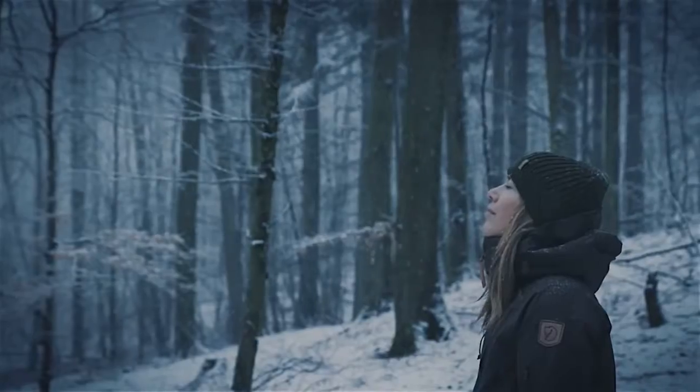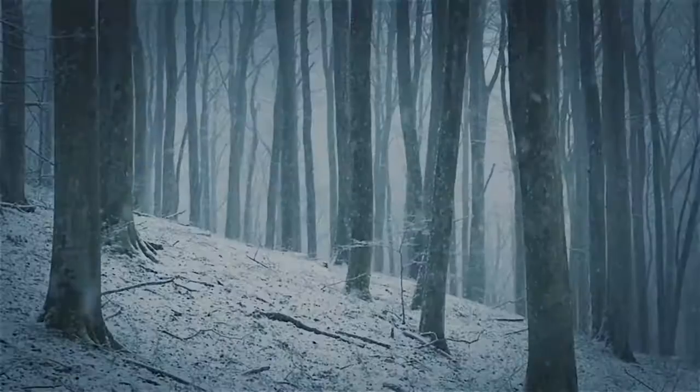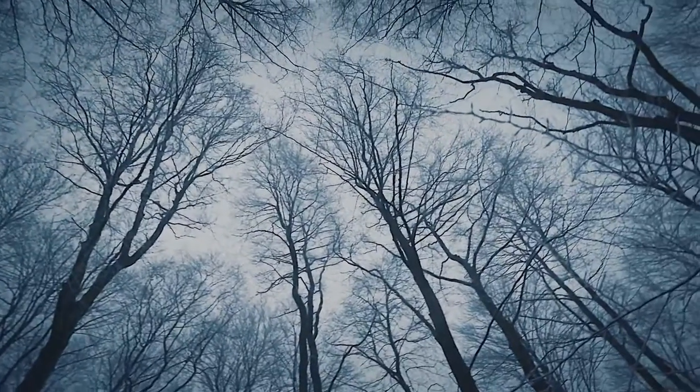We have developed Fjällräven EcoShell 2.5 and three-layer garments that will keep you dry and comfortable in any weather, while also being kind to nature. How it works? Let's take a look.